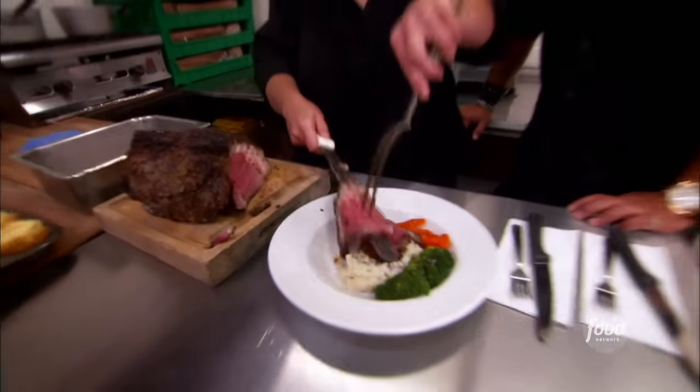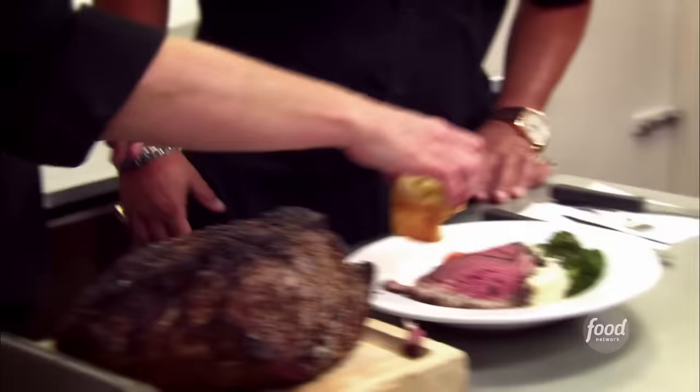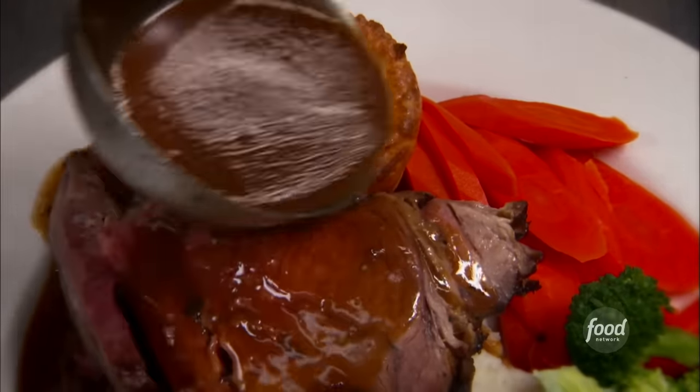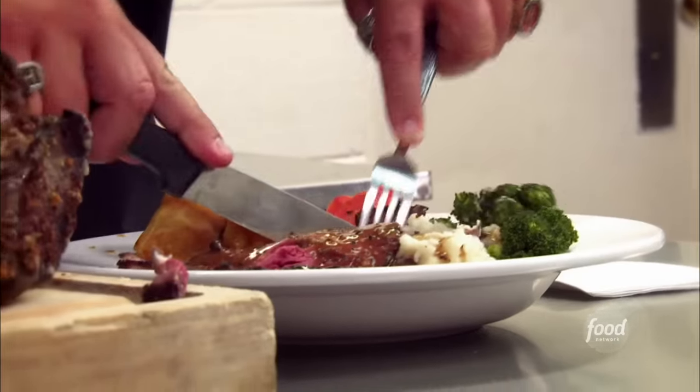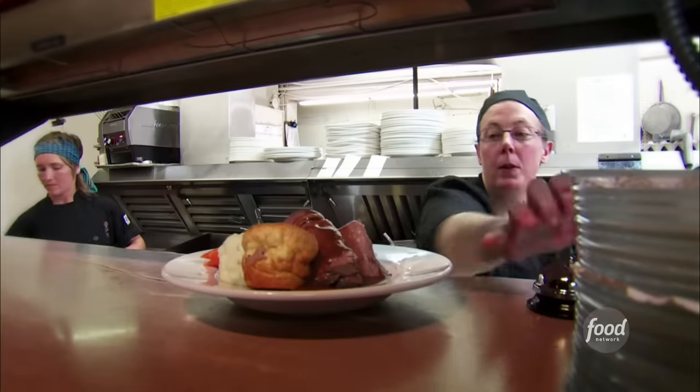And it's done. Now do we start slicing meat? Beautiful gravy over everything. That's outstanding — roast beef dinner.